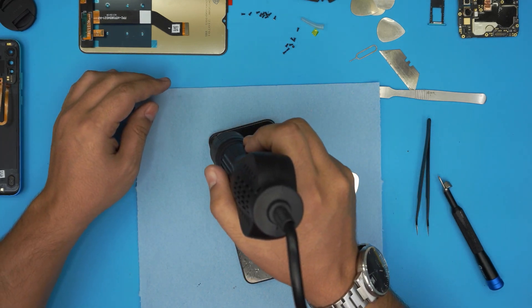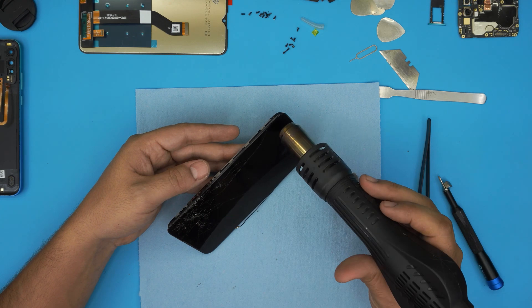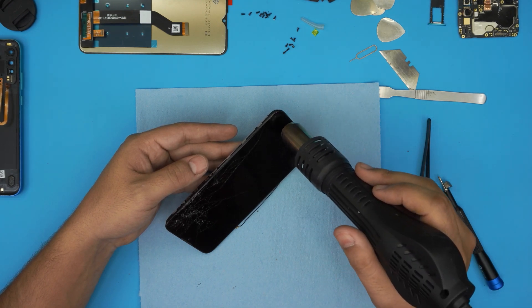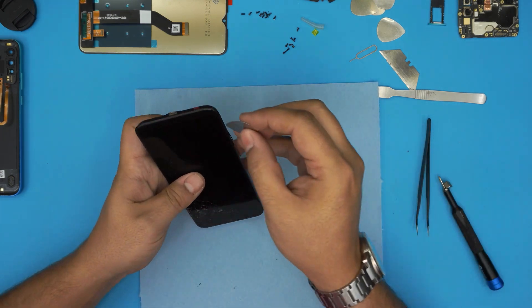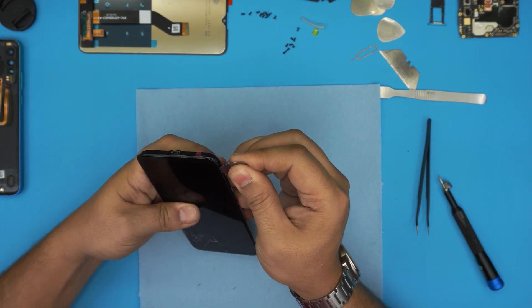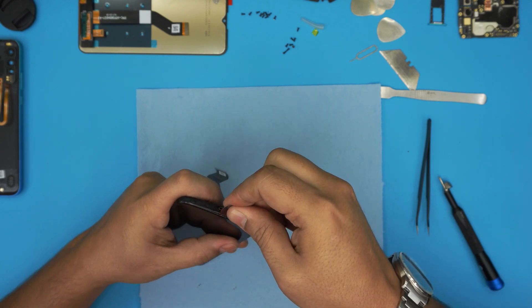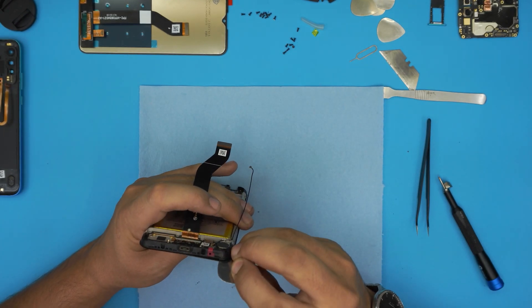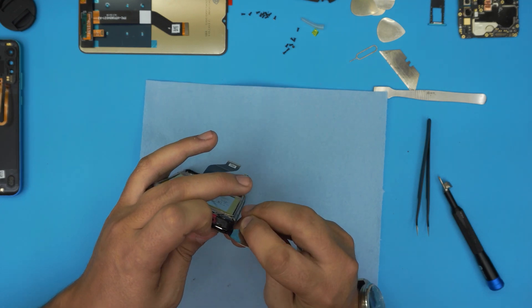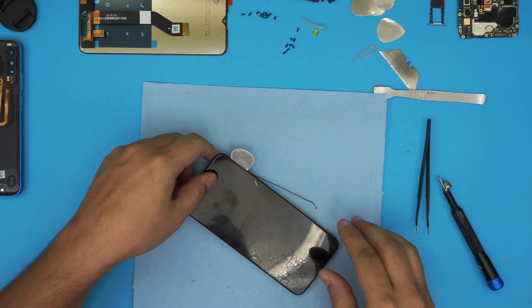It has to be nice and warm, not boiling. I'm going to concentrate on this corner more because I'm going to start from here — doing an L-shape right here. Put the guitar pick between the screen and the bottom cover; find a way to get in there and just lift it open. Bring it up, go all around. Once you have the pick in there, heat it up again as needed.